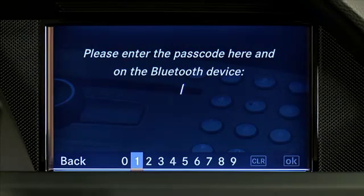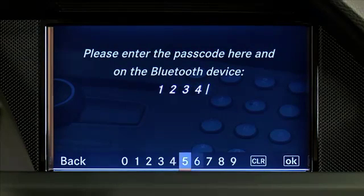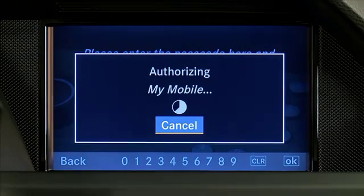Enter a passcode that is between 1 and 16 digits in length and select OK. Then enter the same passcode into your mobile phone as you did in COMMAND.